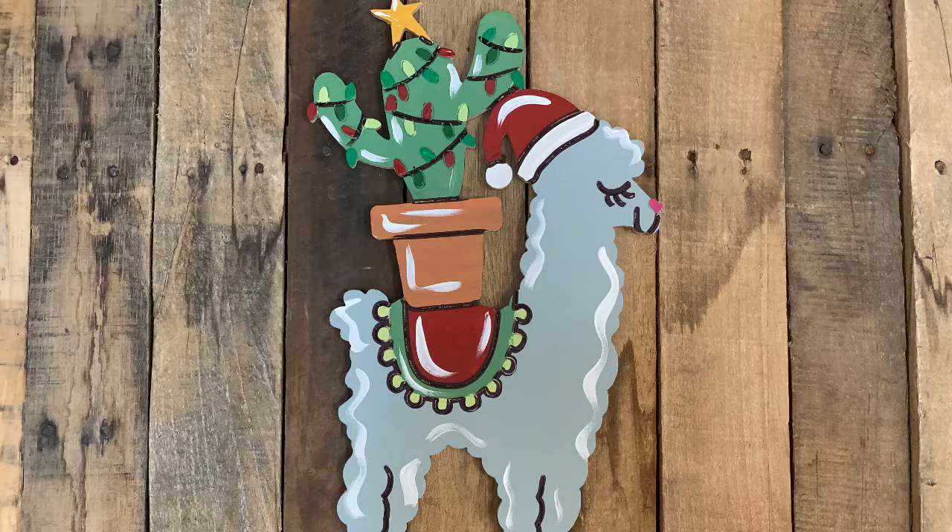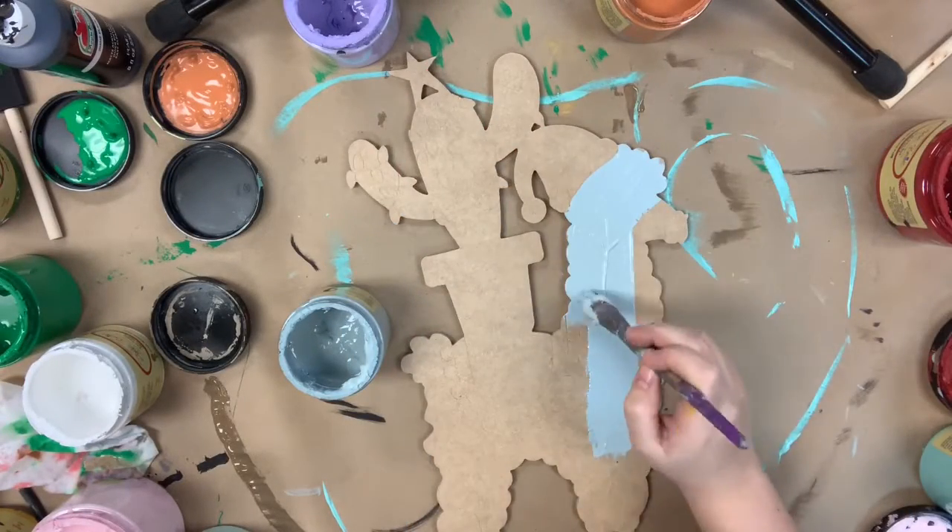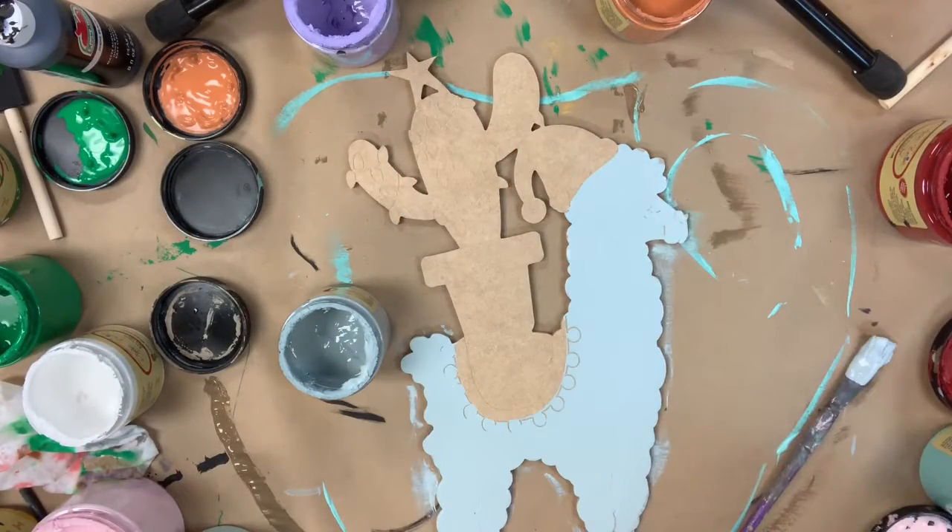Hey everyone, it's Scarlett at Buildacross and today I'm going to show you how to paint this Christmas llama paint by line cutout. This is a paint by line which means that all the lines have been etched into the cutout for you.